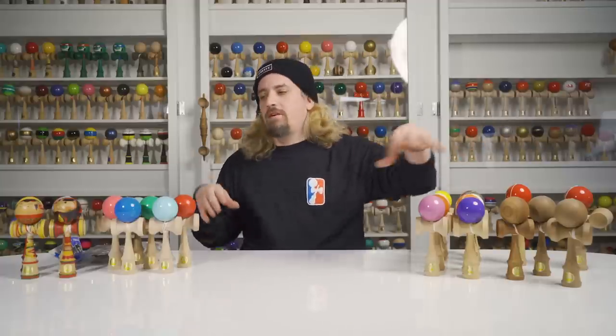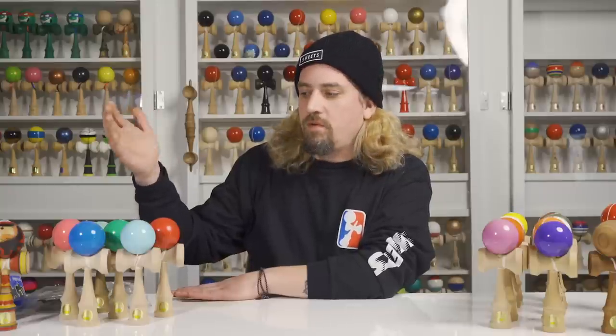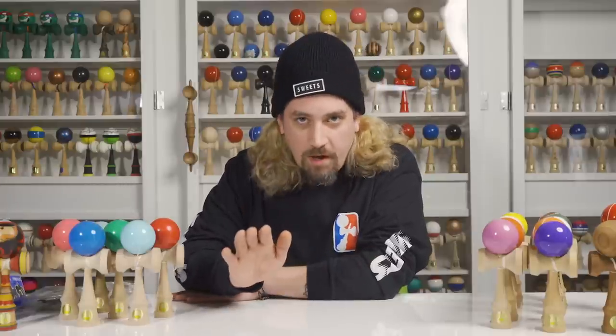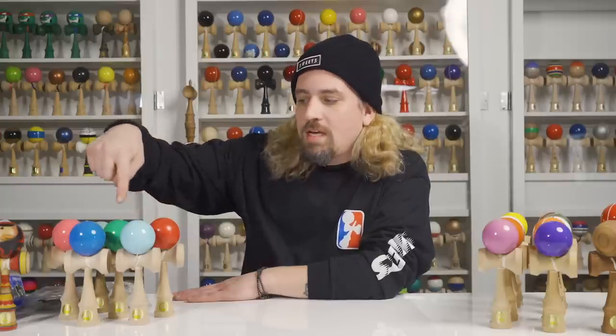I feel it's important for us to show the history and tell you guys exactly why we're here and what damas were made before Sweets Kendamas that really changed the way kendama was played. These were the five Ozura colors made around 2010 — when I started playing — and there were almost no other kendama colors available at that time.